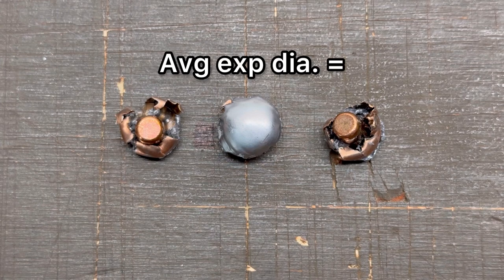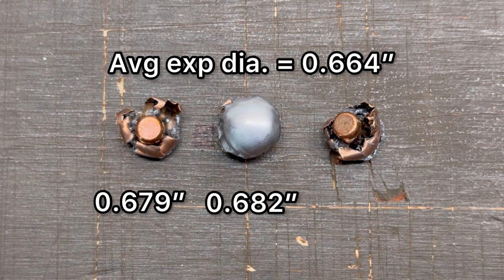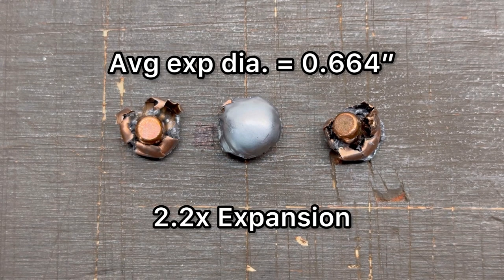Now let's talk about expanded diameter. Our overall average expanded diameter was 0.664 inches, and respectively we saw 0.682, 0.679, and 0.632 inches of expansion. Overall that works out to 2.2x expansion, which actually isn't that high considering that these bullets are meant to expand very rapidly and widely and just dump a lot of energy. I would have thought to see a little bit higher expansion than this.